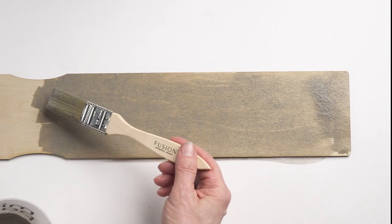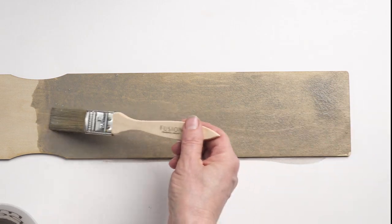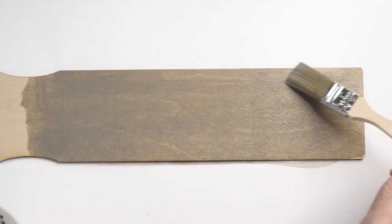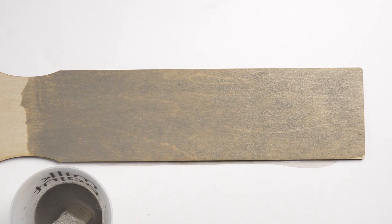It's super easy to adjust your milk paint mix — just add more water for more transparency or more powder for a more opaque finish. In this sample we applied a slightly heavier amount of paint on the left side, but this is easily fixable with just a pass of a brush.